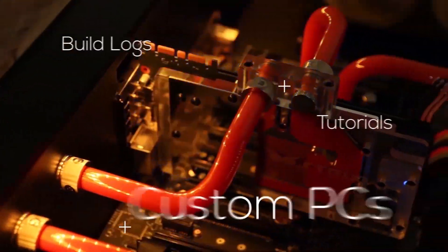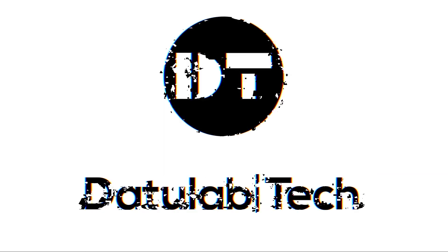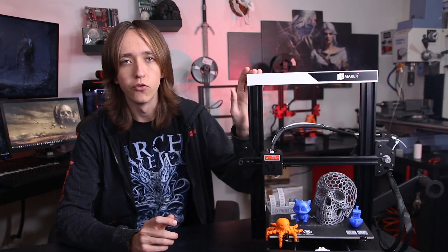Hey guys, David here and welcome to this video. Today we're going to take an in-depth look at the JG Aurora Magic. I want to thank Banggood for sending over this printer — you can check it out at the link below — but all the opinions in this video will be my own and totally objective.